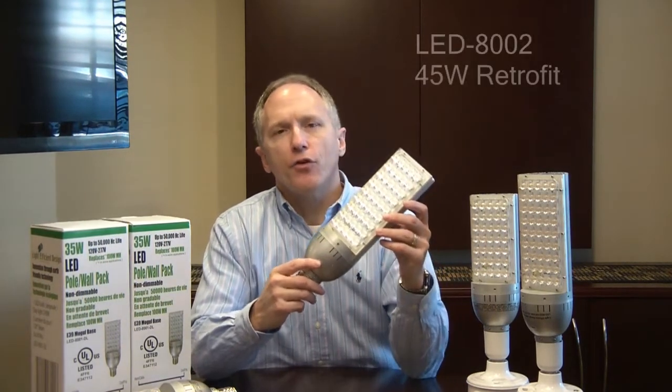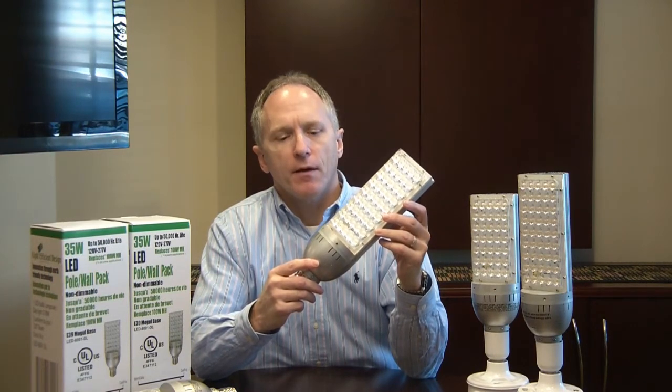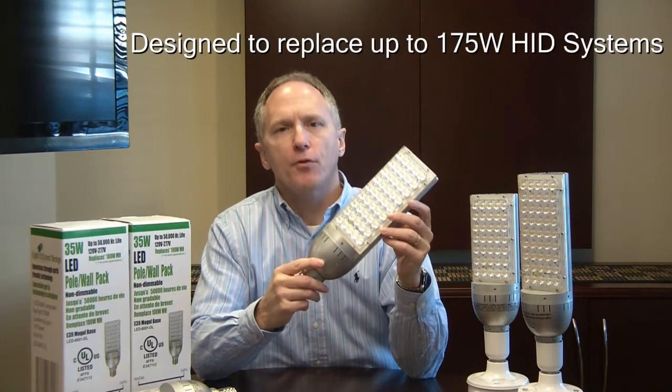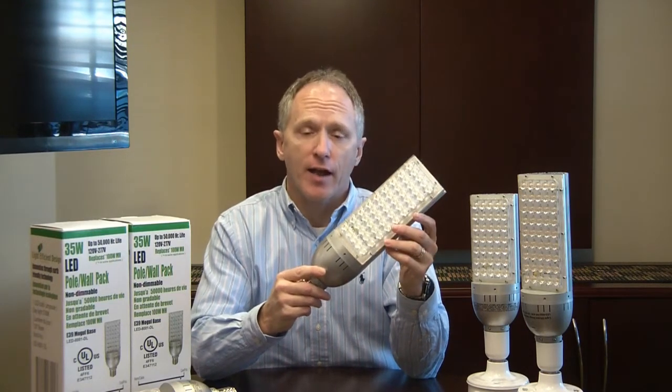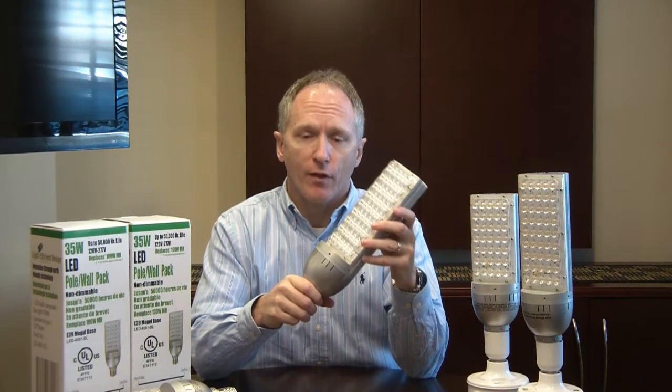Hi, this is Mike Benz with Light Efficient Design. This is our model 8002 45-watt LED replacement lamp. It's designed for pole-mounted or wall-pack applications and to replace up to a 175-watt HID lamp. This gives you nearly 70% in energy savings over the lifetime.